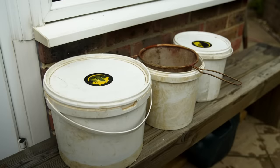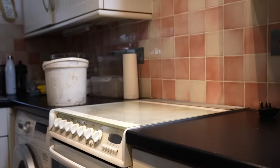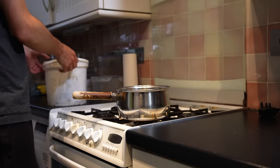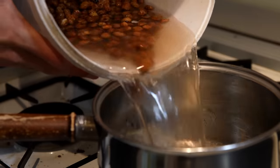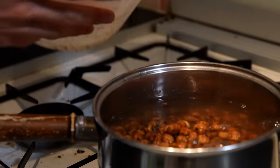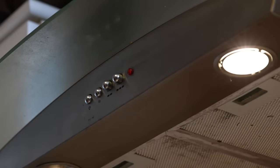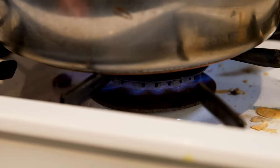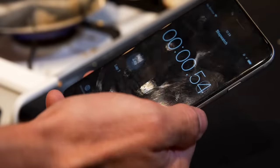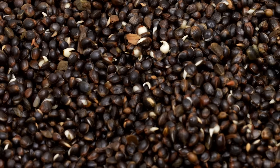Once your baits have been soaking for 24 hours, you can put them in a saucepan on a gas stove in your kitchen and start boiling them. I would definitely advise switching on your extractor fan because after a while it can get a little bit smelly. Boiling should take approximately 40 minutes to be on the safe side. However, if you are boiling hemp seed and you start seeing the actual seed splitting and revealing the white inside, then you know your hemp is pretty much ready to go.